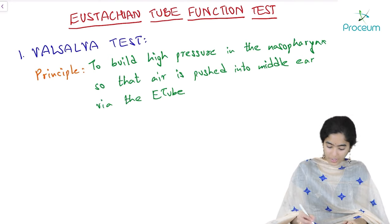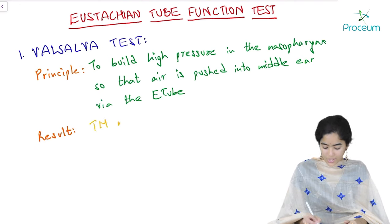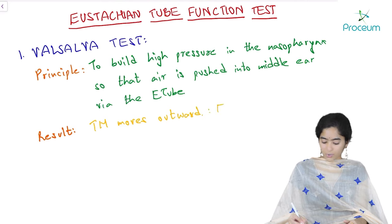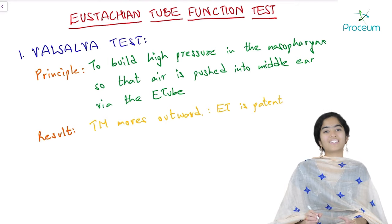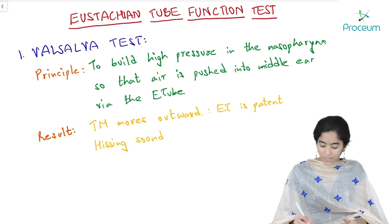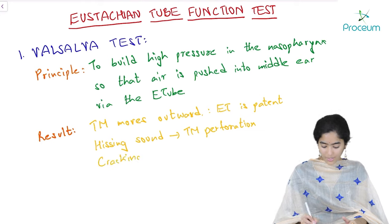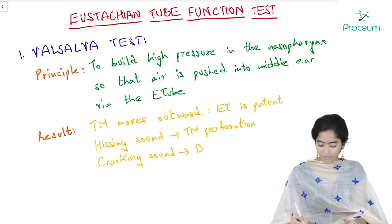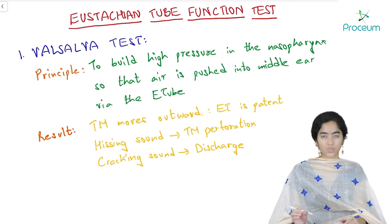The results of this test: either you will see the tympanic membrane move outward via an otoscope — this indicates the Eustachian tube is patent and is opening. Next, you can hear a hissing sound — if the tympanic membrane is perforated, air comes outside via the perforation, so a hissing sound is heard. Next, a crackling sound is heard if there is some discharge in the middle ear. But even if a hissing or crackling sound is heard, it is understood that the tube is open.